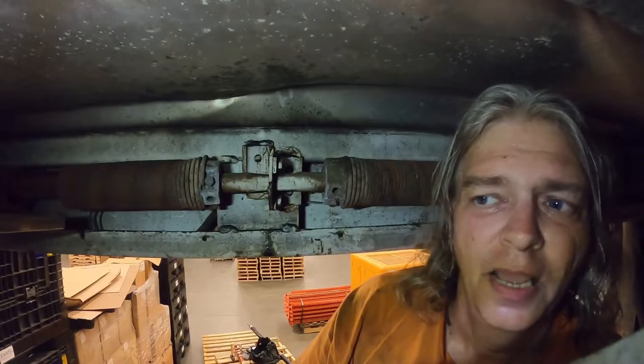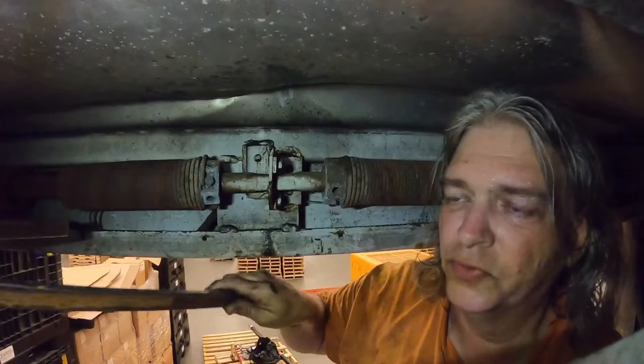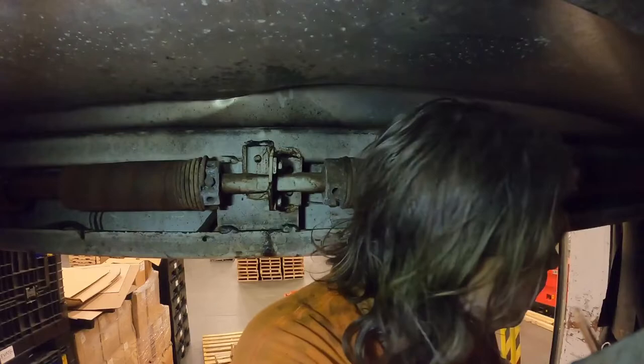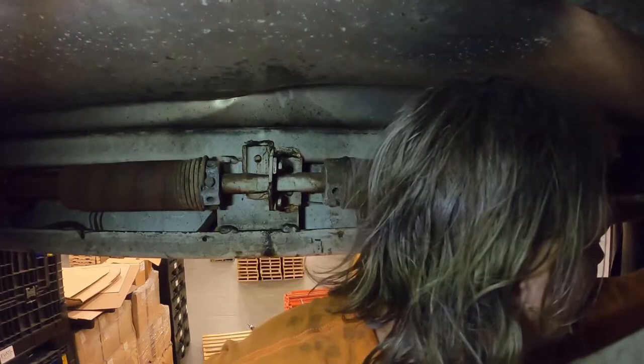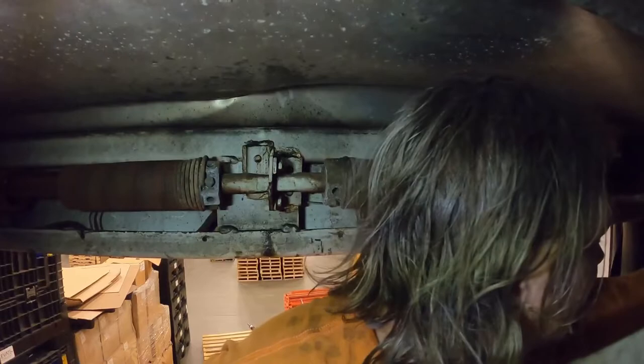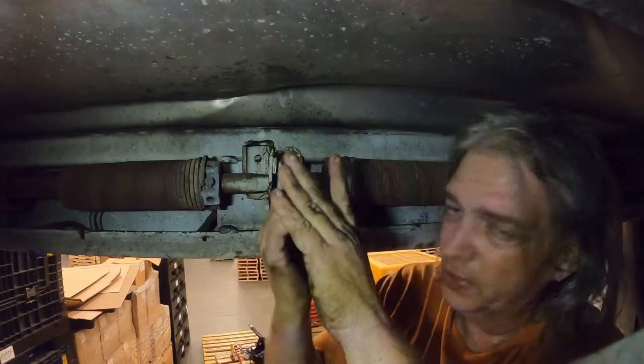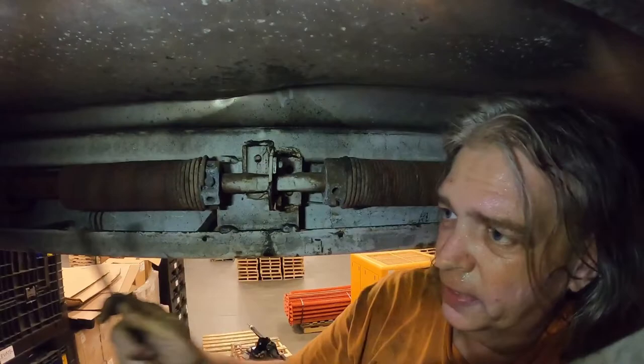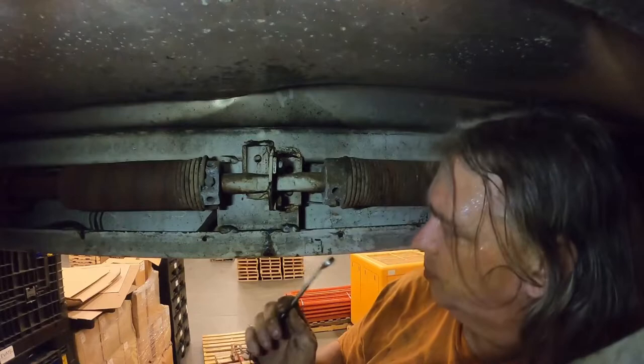Now we have a bracket here and a bracket on both ends. I'm going to unbolt these brackets. I brought a couple pieces of square tubing stock and I'm going to put one at each end so when I get the operator unbolted it's not just going to fall and hit the floor. I want to let it down easy because I have to take some pieces off and put them on the new one. I also brought a rope to allow it to come down easier.